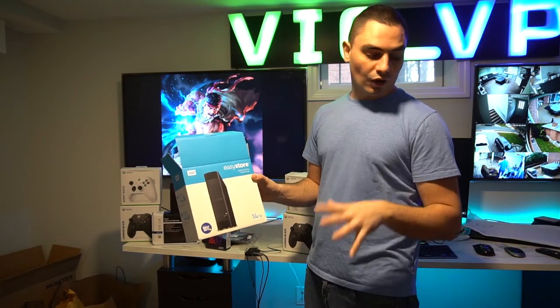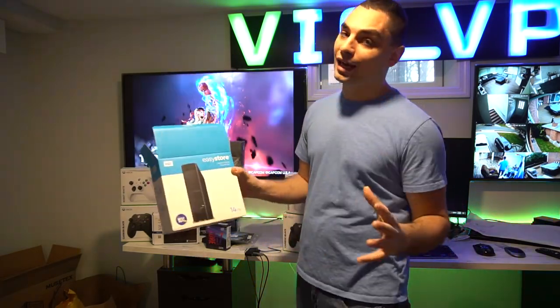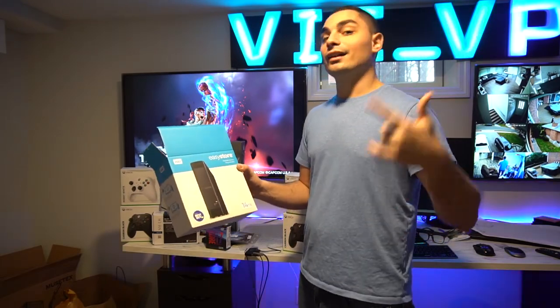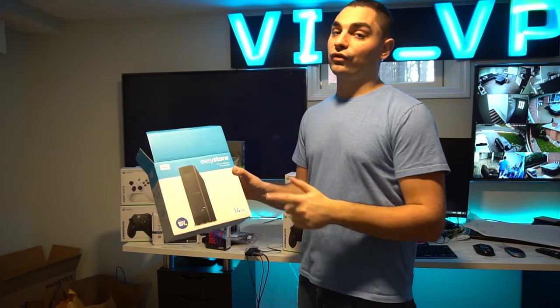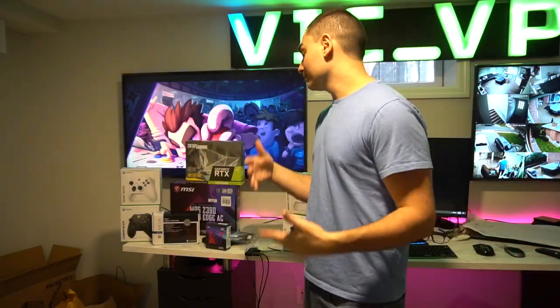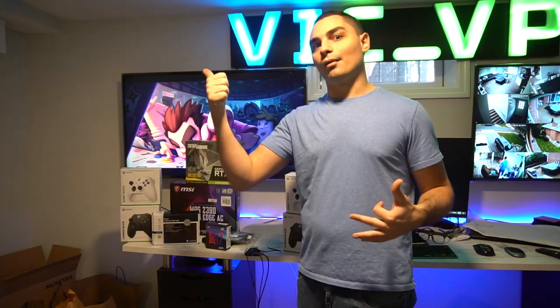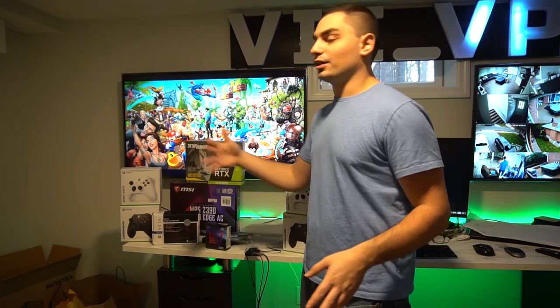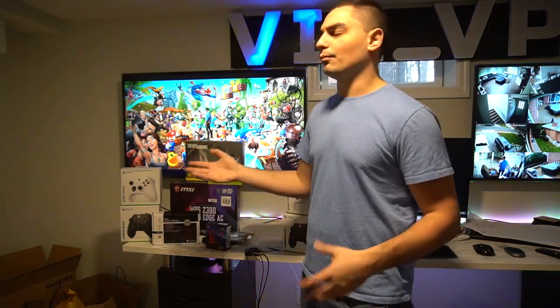The biggest savings was definitely the 14-terabyte hard drive deal — Best Buy does sales every other month but this was the first time I've seen the 14-terabyte on sale. I'll be doing a lot of testing since the speeds are much lower than I'm accustomed to. You saw Tony Hawk running on the 14-terabyte drive, and Mortal Kombat 11 booting from it too. It's very difficult to call it a budget build because of the Black Friday timing — regular price, add about $40 to each piece. VicVP, Game Case Arcades.